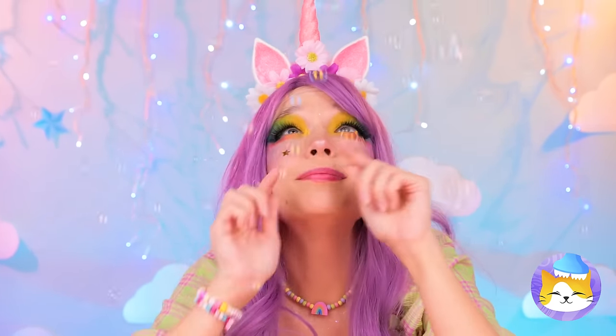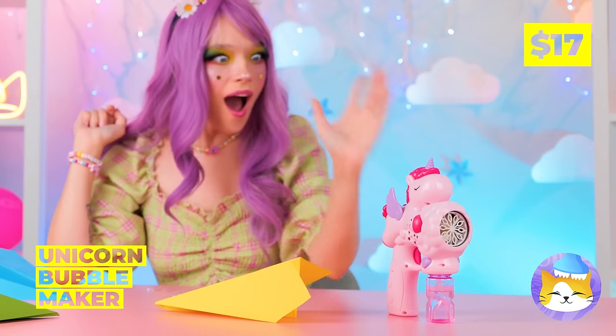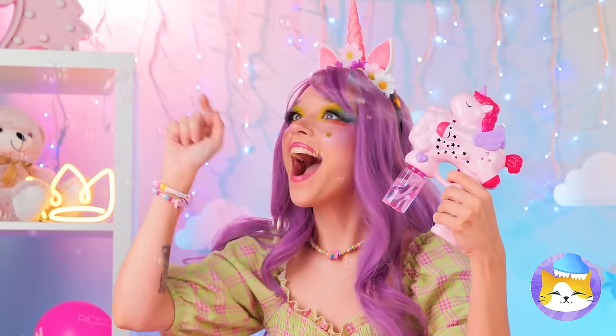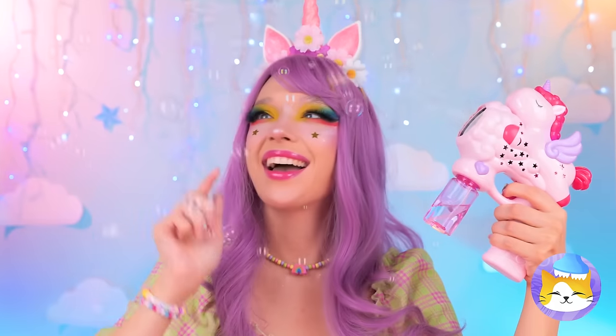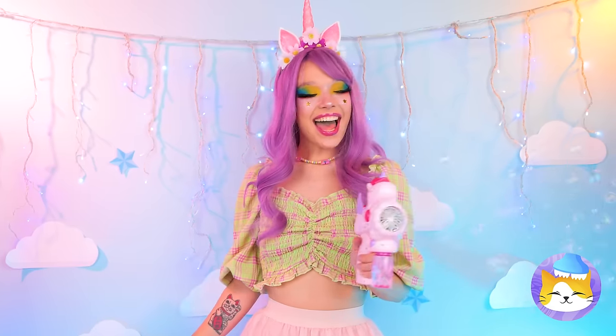Hey, it's raining bubbles! It's all thanks to our unicorn bubble maker! Try to pop as many as you can! Because there's plenty more where that came from!